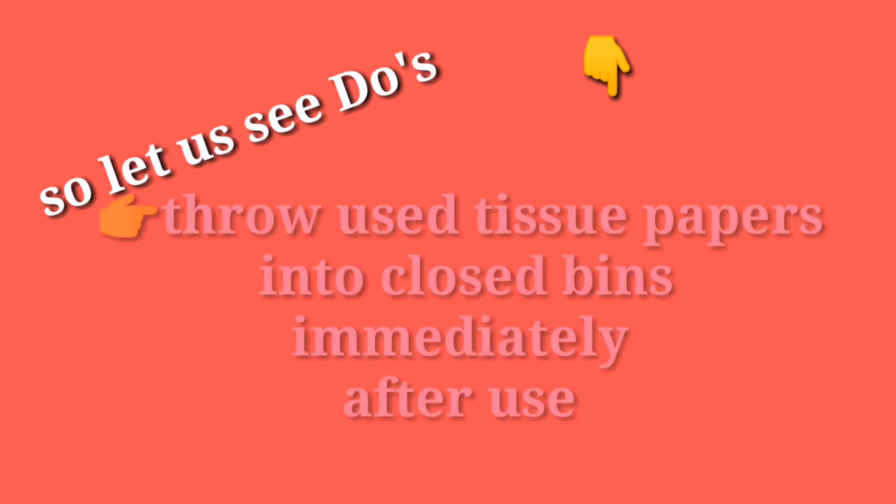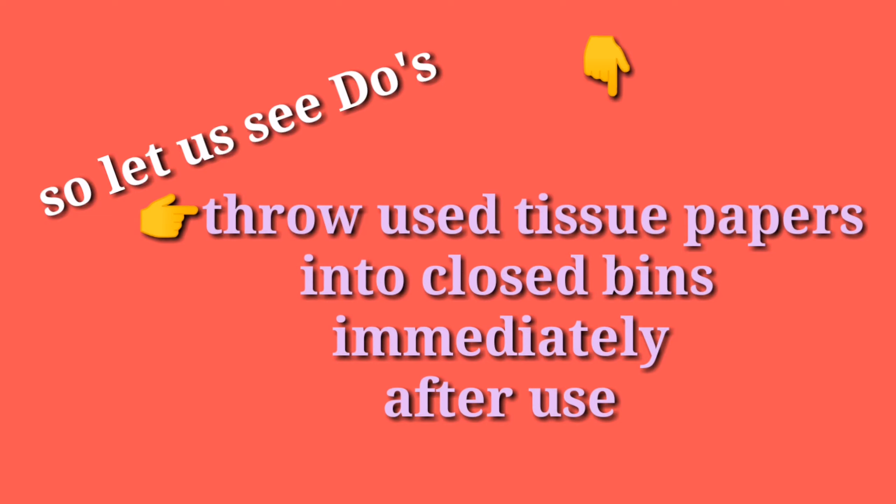Third, throw your tissue paper into a closed bin immediately after use.